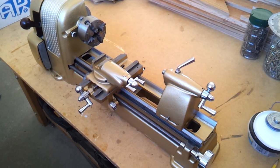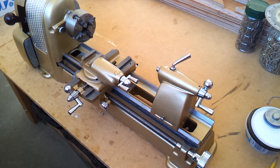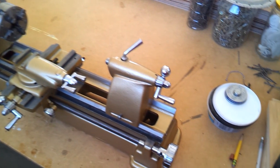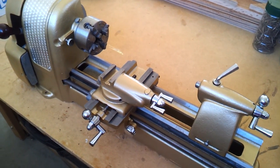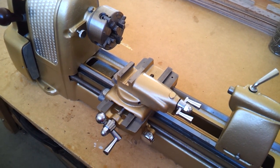This is my Craftsman 109.21270 lathe following restoration. I painted it back in the gold color that it originally had.